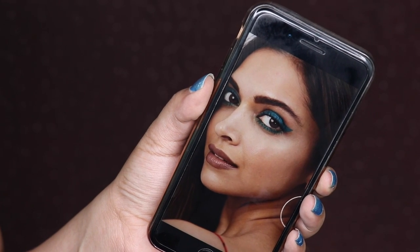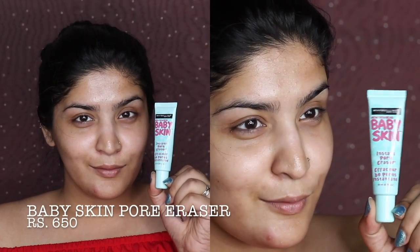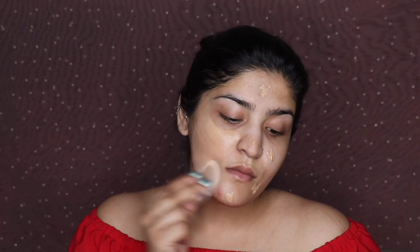This is our first makeup look — she wore this for the first day of Cannes. We'll be starting off with Maybelline Baby Skin Pore Eraser, and I'm just gonna pat it into my skin. I'm working this in because it is a silicone-based primer. After that I'll be moving on to Milani Perfect and Conceal foundation, applied with a thick silicone sponge.